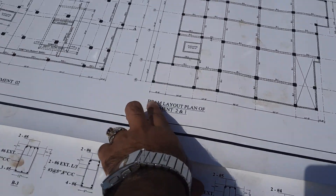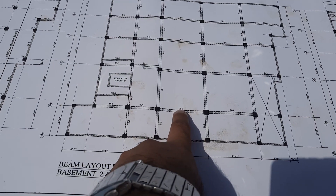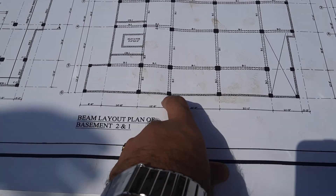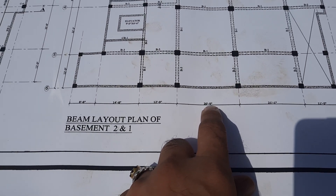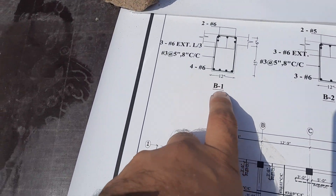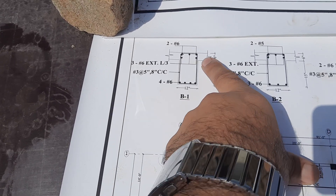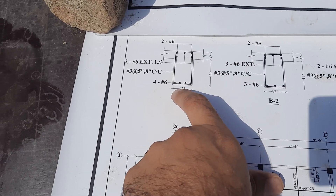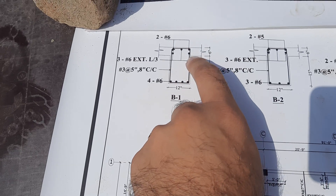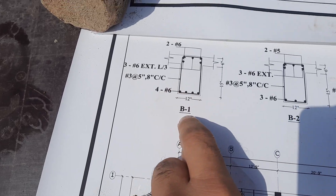You can see this is the beam layout plan of the basement. This is B1, beam one, which has a length of 20 feet and 9 inches from center to center of each column. Now here is its section, B1. The size of this beam is 12 inches by 15 inches — depth is 15 inches, width is 12 inches. On top of this floor beam we have an RCC slab with a thickness of 6 inches.